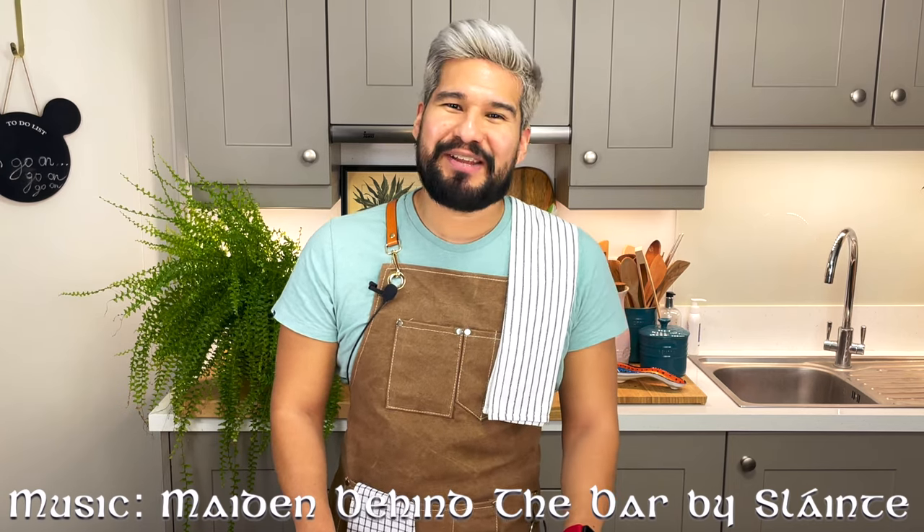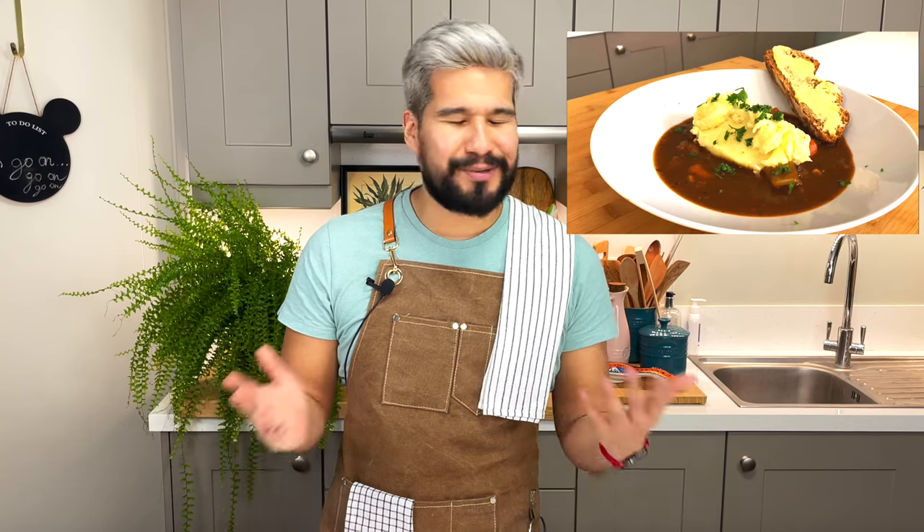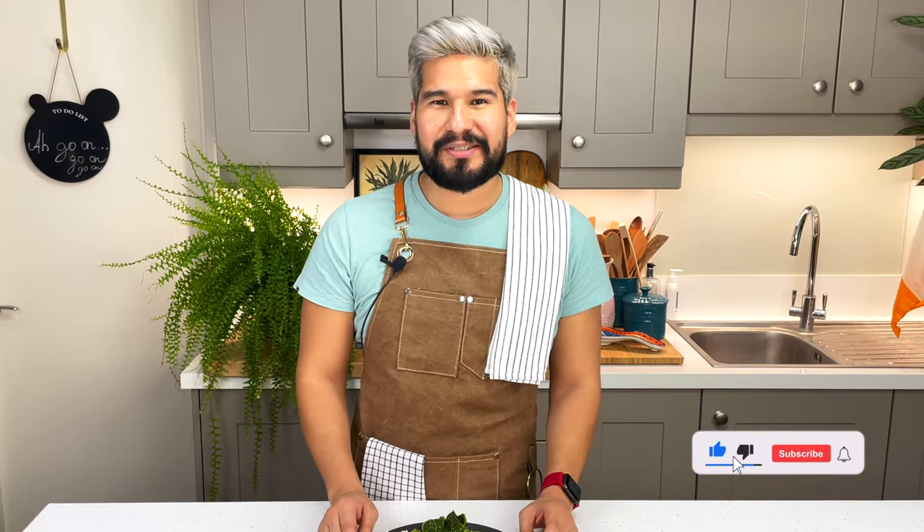Hi everybody and welcome to my kitchen. It's me Manny from Manny's Men at Home, and in my channel I love to share with you some simple or over-the-top but totally delicious recipes to share with your friends and family. If you like this type of content, make sure you subscribe to the channel.